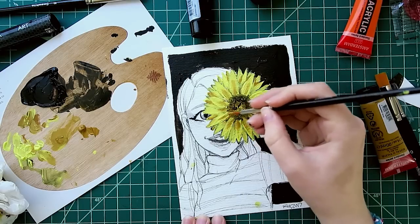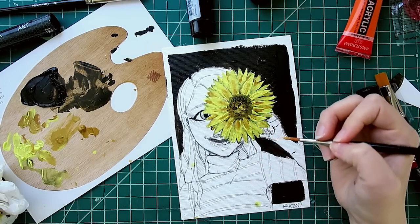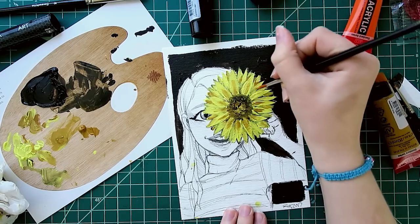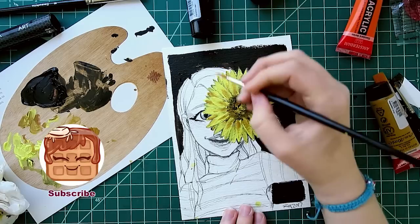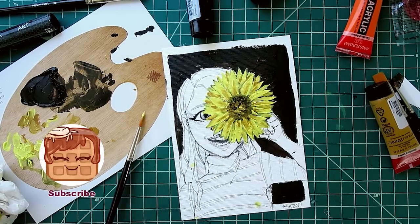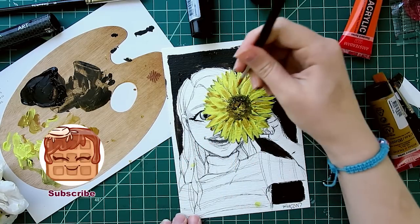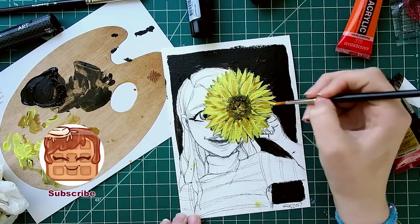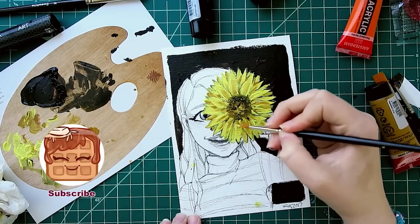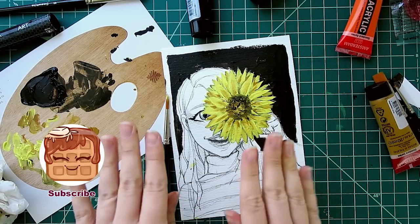Why am I still doing this? I need to stop. Quit making it worse — you'll only make things worse. Why can't you put the brush down? Okay, I'm done. I think. But I still wanna... I don't want to stop. I don't want to stop.